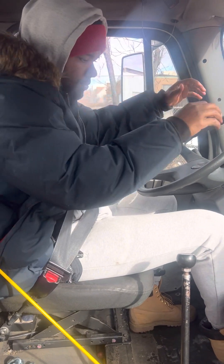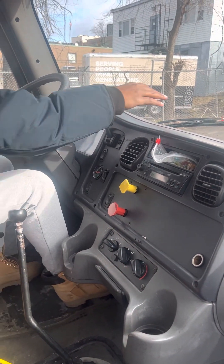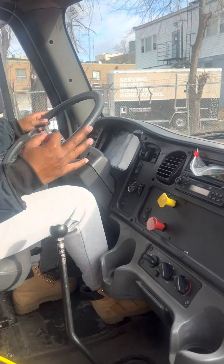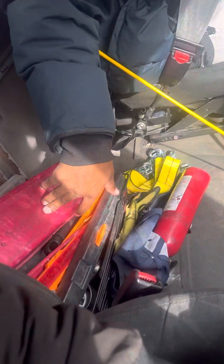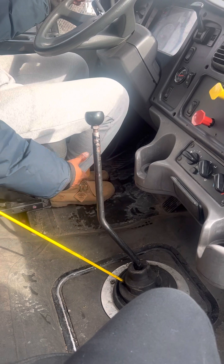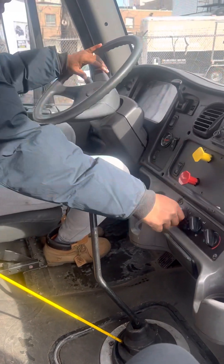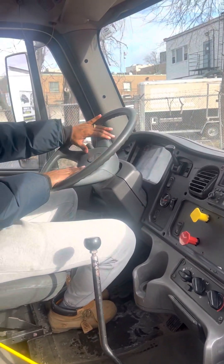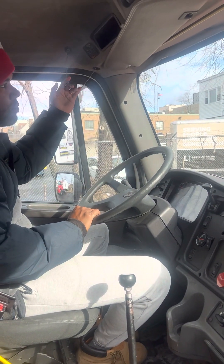I have my heater and defroster working properly. I have three emergency equipment items: one box of fuses, one box of triangular warning flares, and my fire extinguisher — it is secure and fully charged. My floor has no debris, no ice, no items that could roll under my pedals. My steering wheel is not broken or damaged — no more than two inches of play or three plates. My city horn is working properly. My highway horn is working properly.